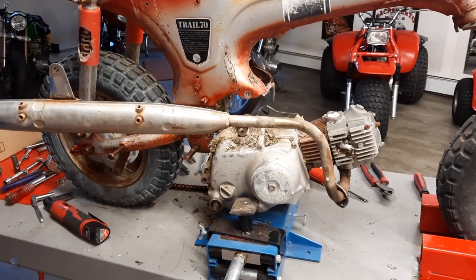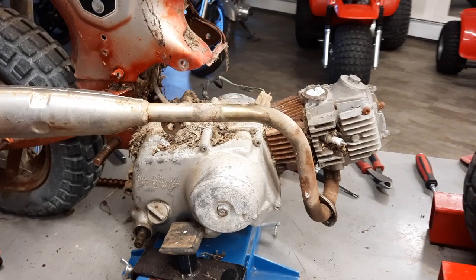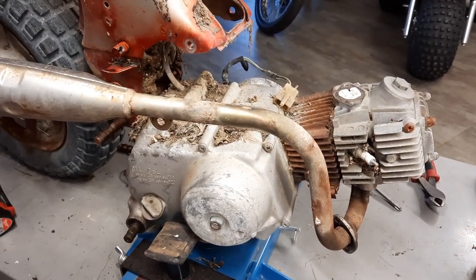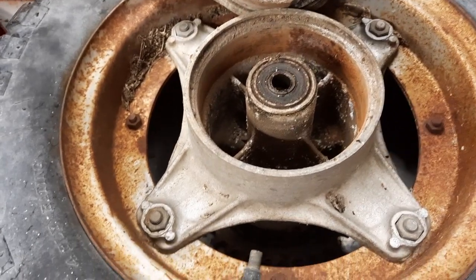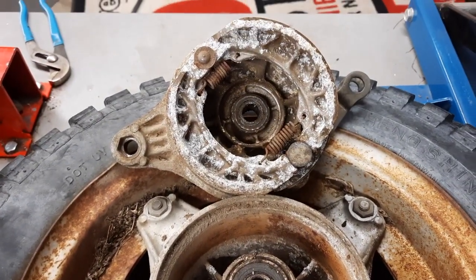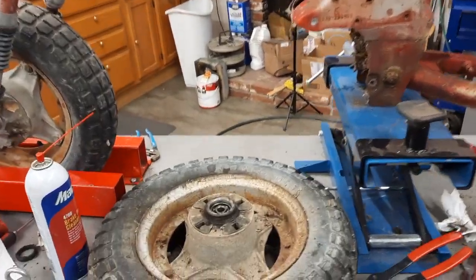I got the rear brake levers off and a couple other things, and I've got the motor dropped down. And I found a big, huge black widow in there — a little rusty in there, a little corrosion in there. The teardown is going well and the engine's out.